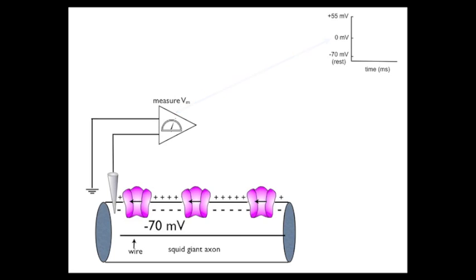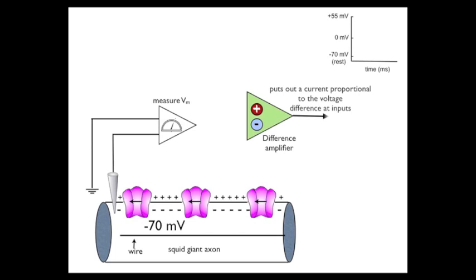The next thing I'm going to introduce is a new element called a difference amplifier, and this is a critical player in the whole system. It has two inputs — a negative input and a positive input — and what it's going to do is take the two inputs, subtract them, and put out a current proportional to the voltage difference at the inputs.